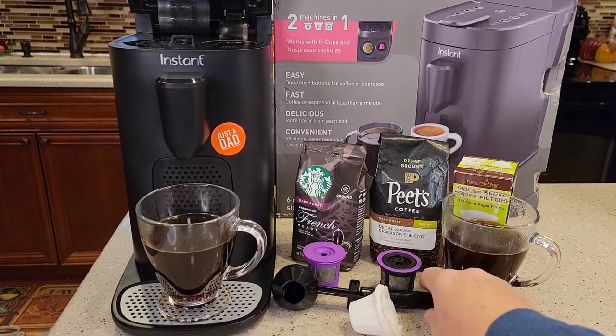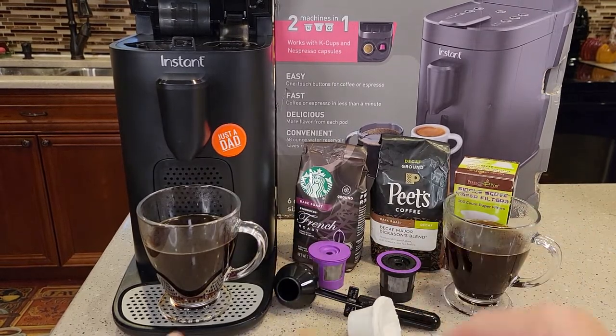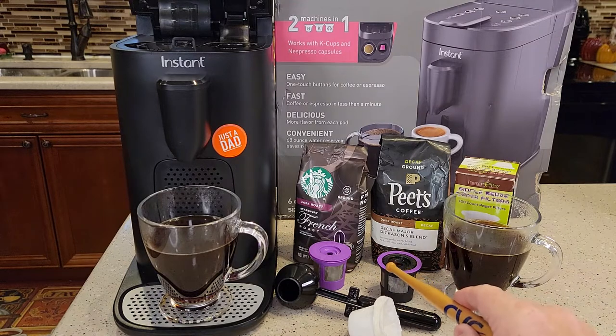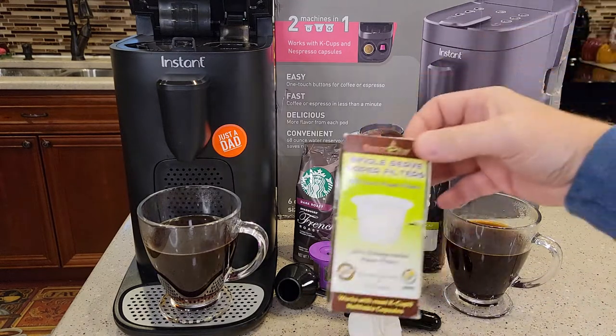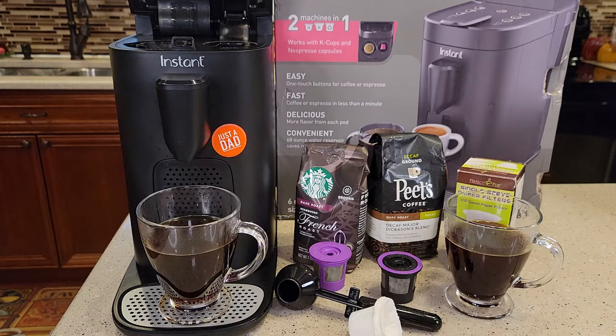I'll put a link to all of these in the show description notes. This is the easy scoop — I'll put a link to it. I've got four different types of K-cups that work really well. These Perfect Pod paper filters work well, and just any ground coffee that's ground at a medium grind. They work really well in this Instapod coffee maker. Thanks everybody for watching.